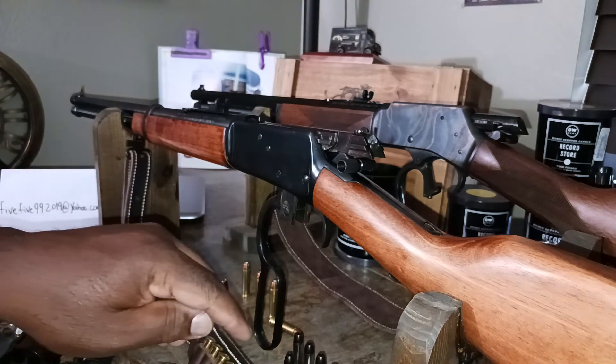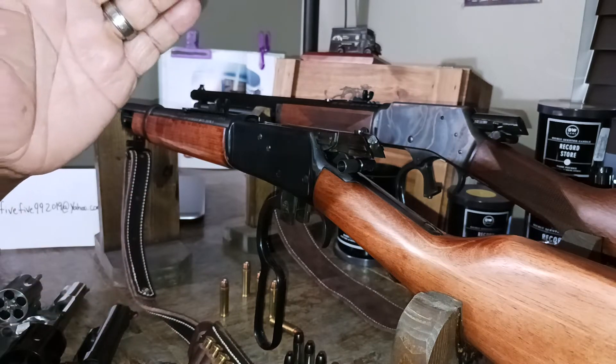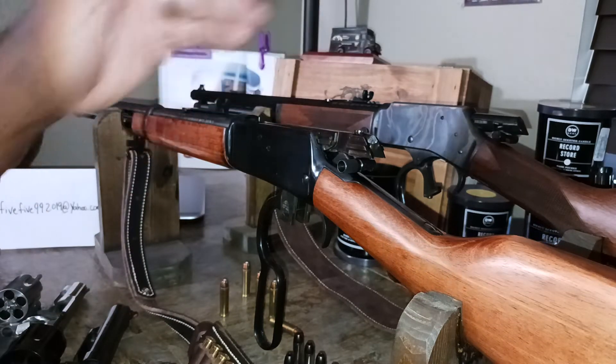You can buy one pack of 357 Magnums to put in your revolver and also use in your lever action rifles.